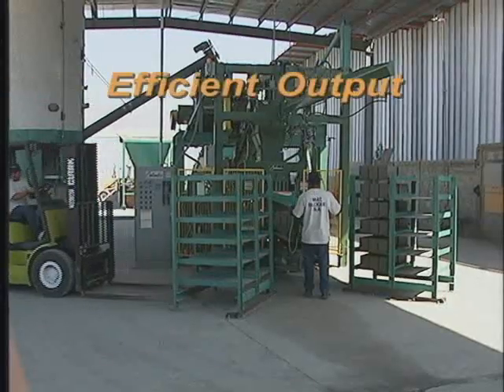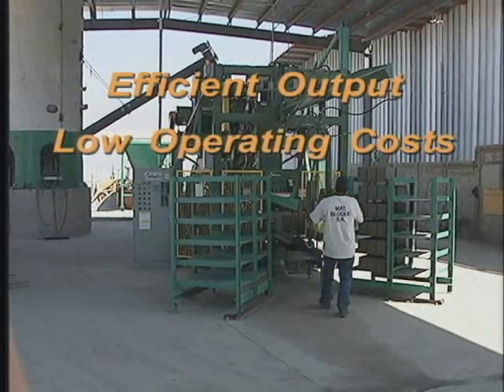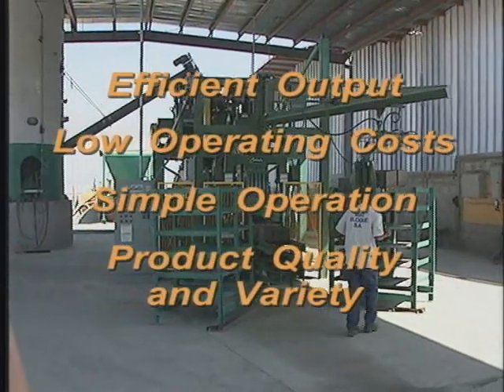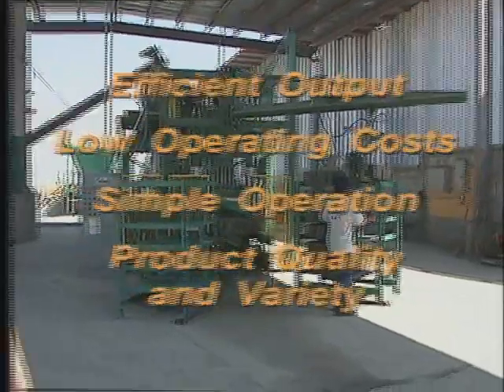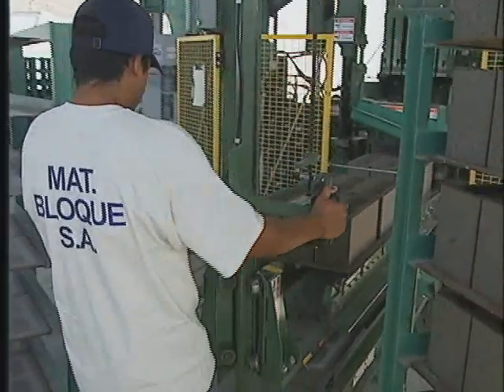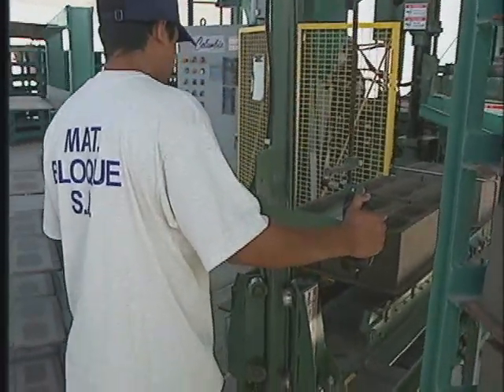The Model 21 provides efficient output, low operating costs, simple operation, as well as products unsurpassed in quality and variety. With compact size, the Model 21 plant design can be operated in smaller facilities while still yielding large plant results.